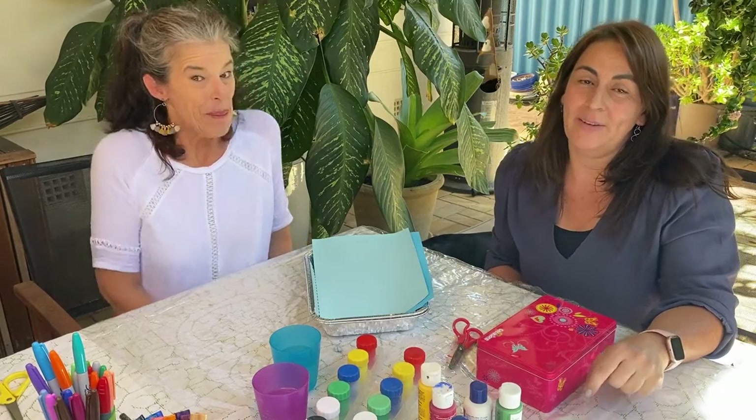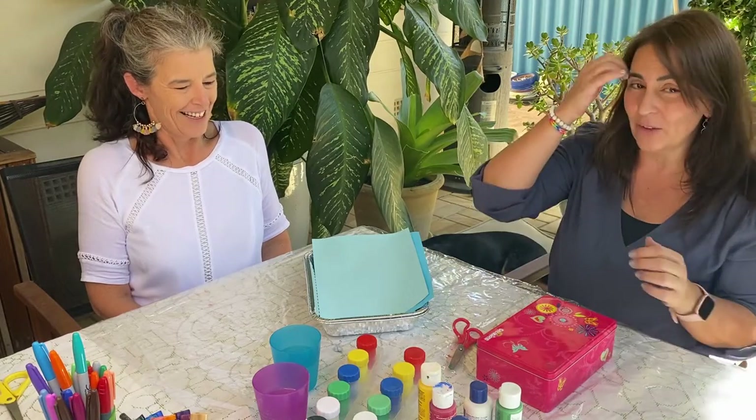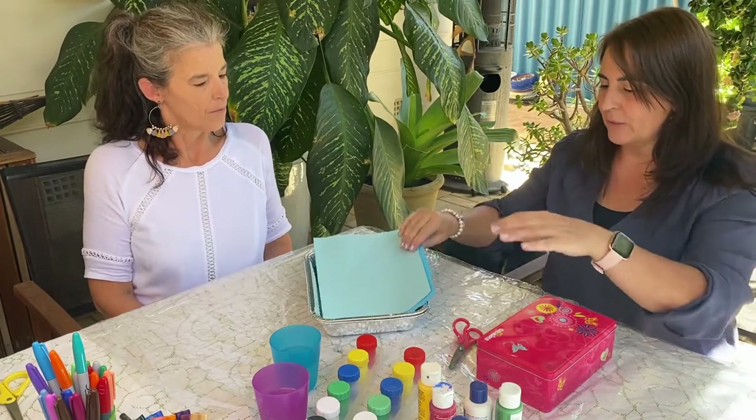Hi, I'm Rainbow Linda and it's Rainbow Claire. Welcome back! We're doing some more art and craft today and we're going to do something called marble painting, and it's really fun!